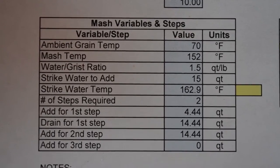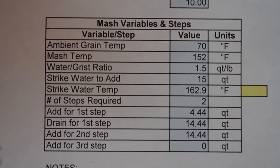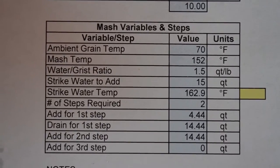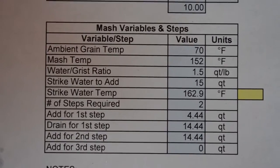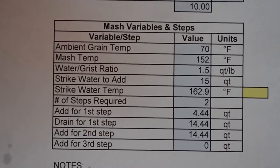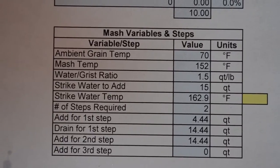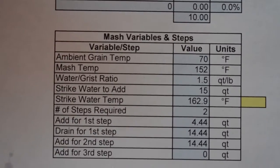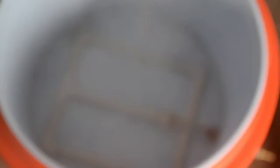Here's a view of my mash steps and quantities. You can see all my assumptions and measurements — my water to grist ratio, my ambient drain temperature, my mash temperature I hope to target, and also the number of steps required of filling and draining to get my total quantity for my batch of beer. I'm going to follow this during the mashing process. Right now I'm preheating the mash tun with hot water so my mash calculations work out better.